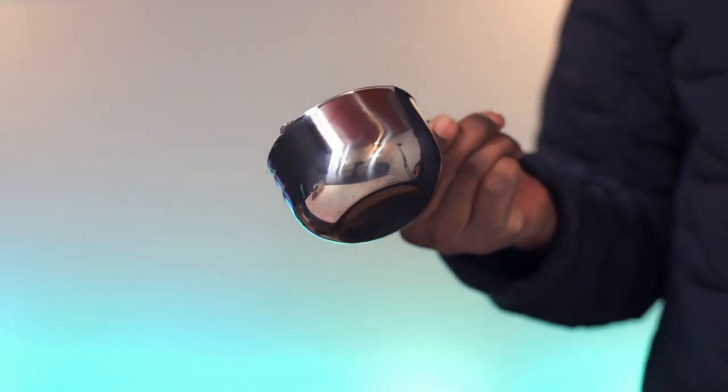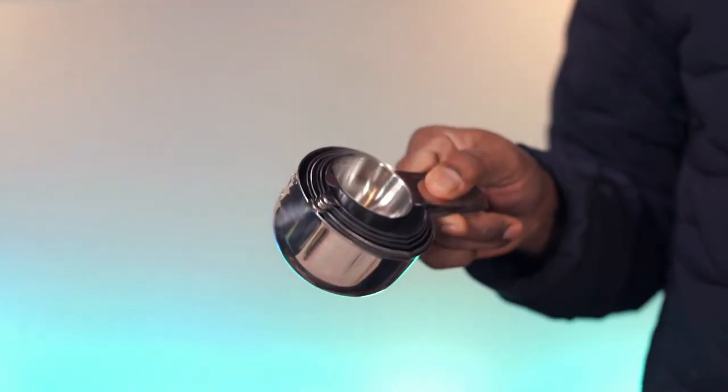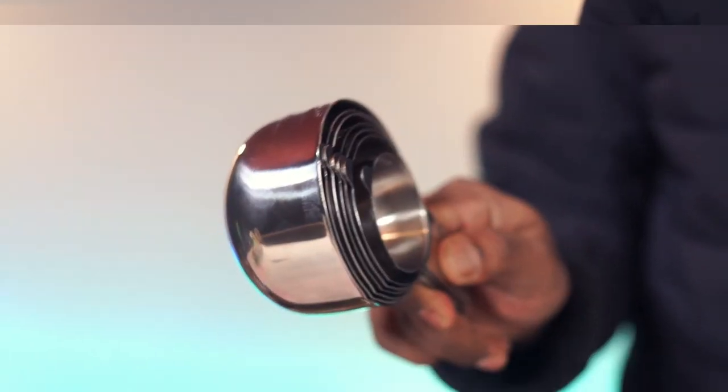These heavy-duty cups are rust-resistant, dishwasher-safe, and this set is highly recommended.